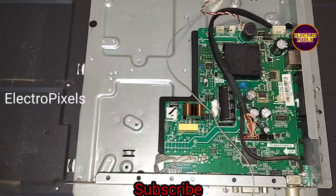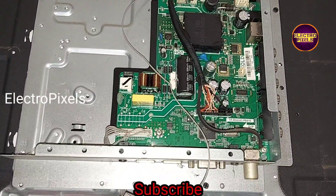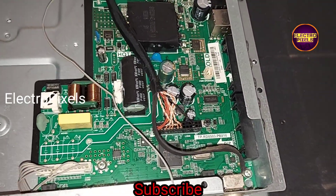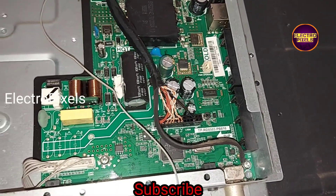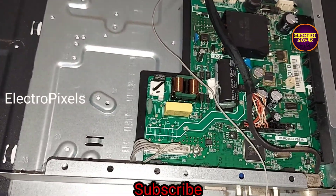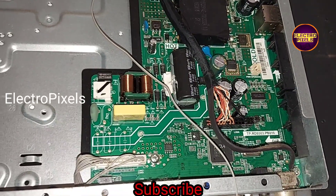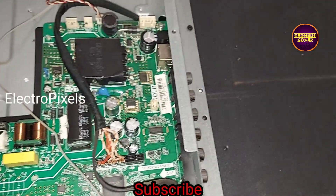Finally, we place the panel back to the TV frame. Before putting the front panel frame, we should ensure that all corners of the panel are fitted properly. We now connected the LED cable and all sockets back to the TV.